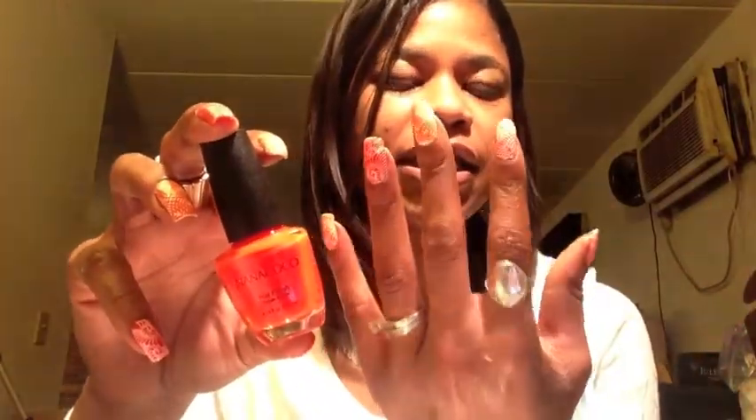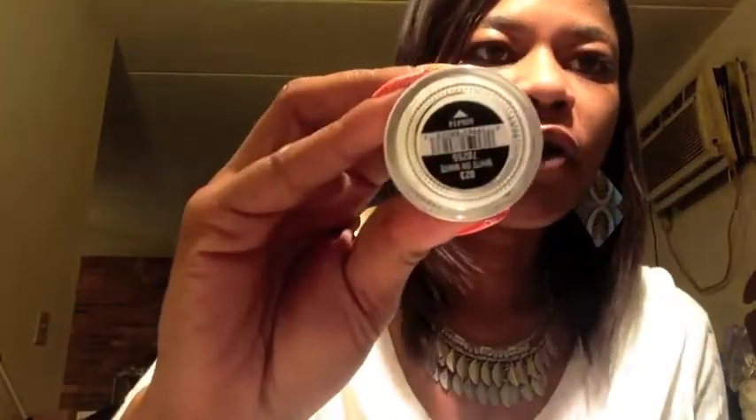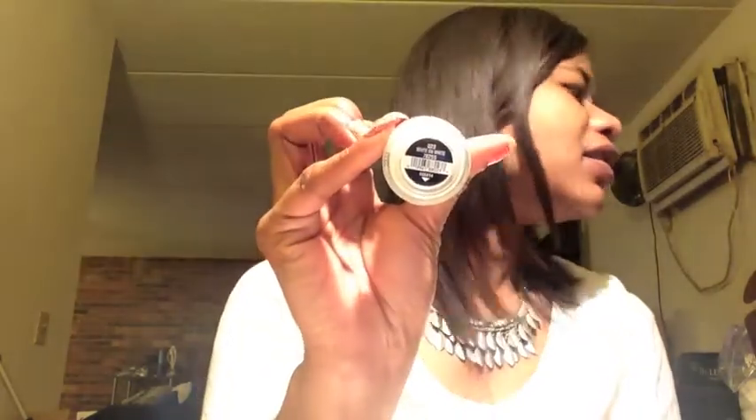This is the base color I used — I did an alternating mani so every other nail is orange, and I did the opposite on each hand. So where my thumb here is white, my thumb on the other hand is orange and vice versa. For the white I used China Glaze White on White, which I received in the Wait Till You See Ombre Kit. I've been trying to find a good white — it's not the greatest but most whites all have the same problem.